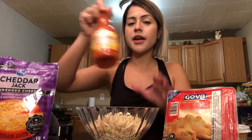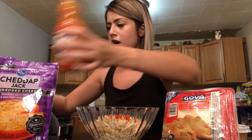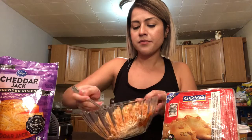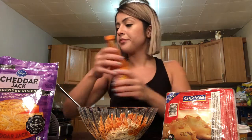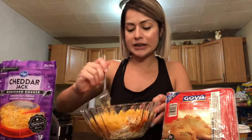I have the buffalo sauce and I have some cheese. I already shredded the chicken, and I'm going to throw in some buffalo sauce. The more buffalo sauce it has, the redder it is, the spicier it's going to be, so I just kind of eye it. We're going to throw our cheese in because I want to make it like a buffalo cheese filling — it's going to be amazing. And you just mix this all up.